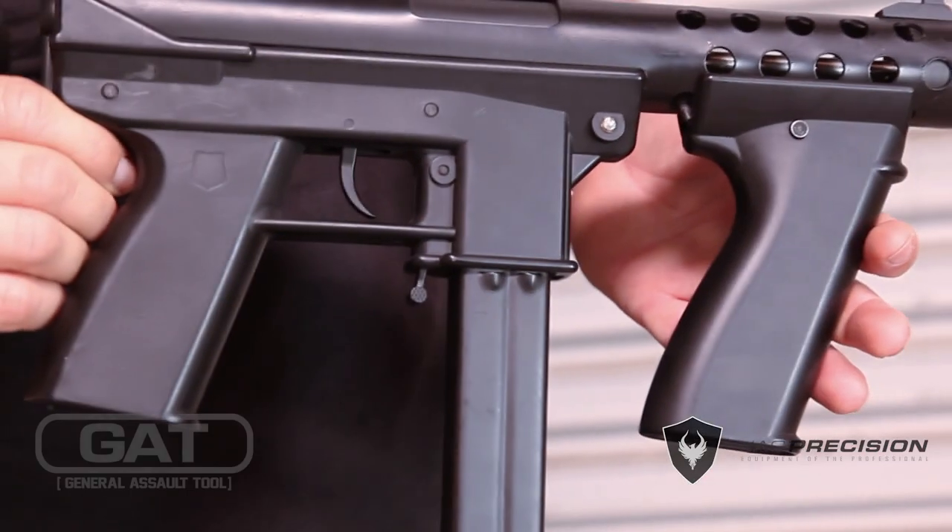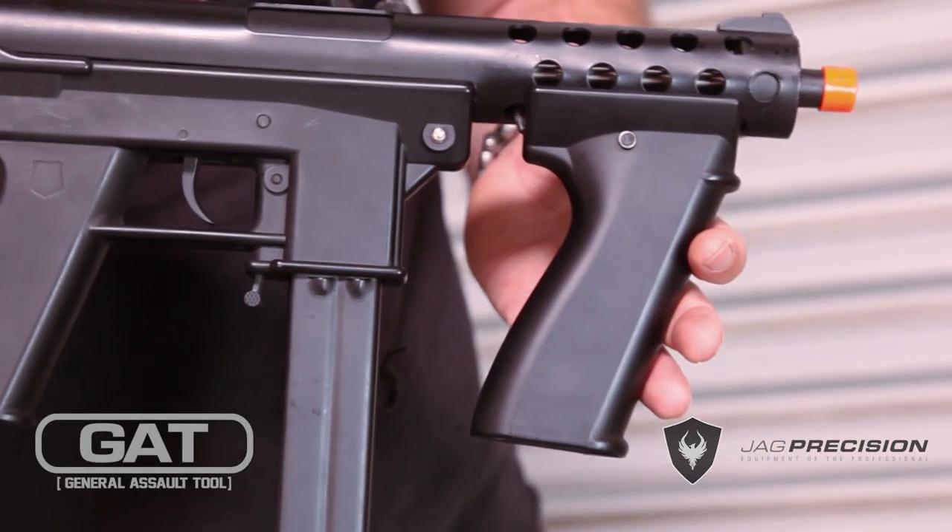Introducing the ECHO-1 GAT. The GAT, or General Assault Tool, is perfect for a CQB role.